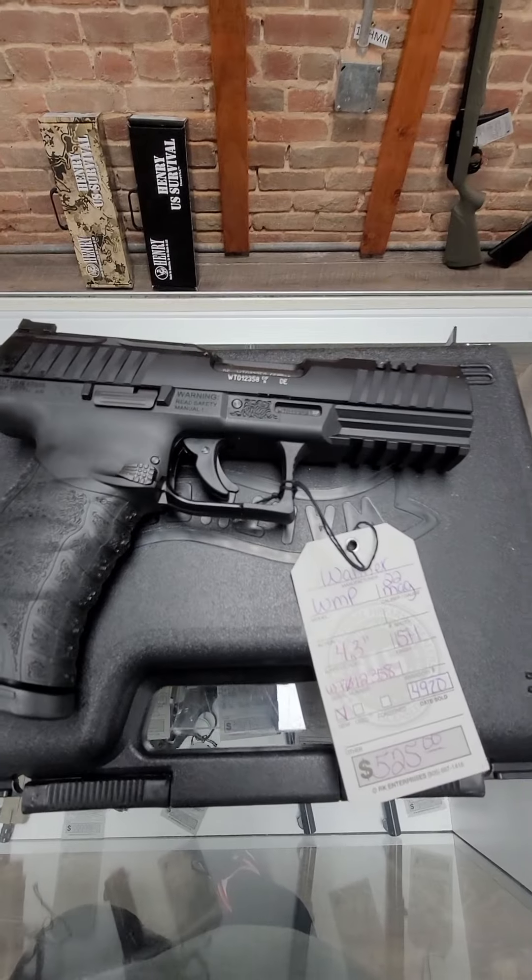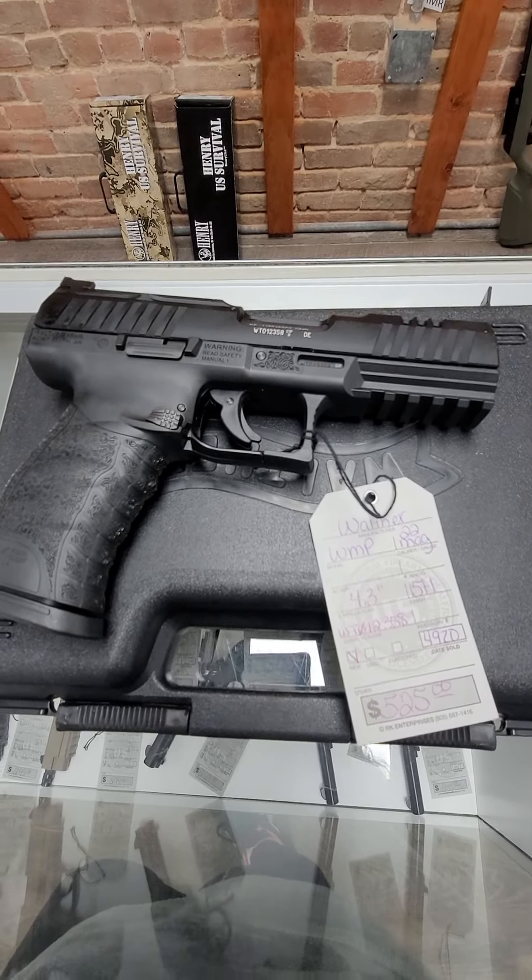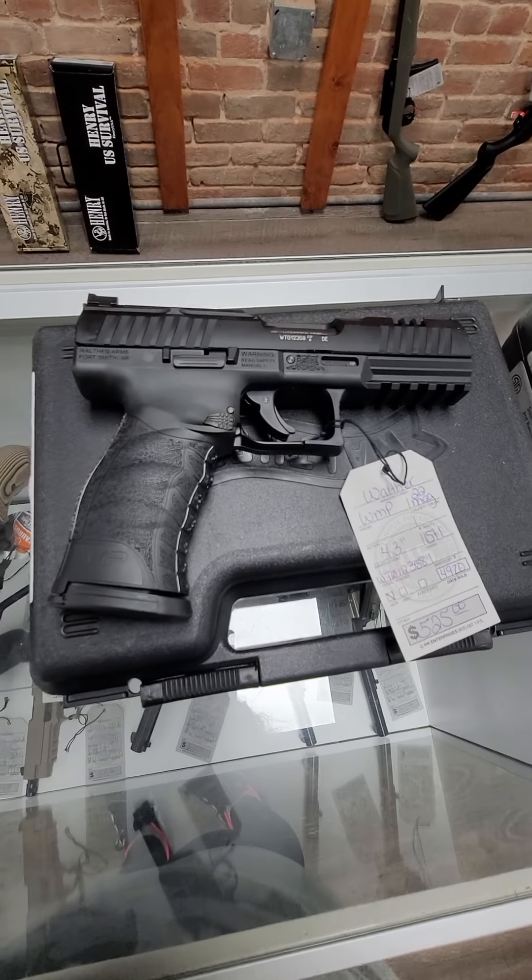Then we got in the new Walther WMP. This is a .22 Mag, semi-automatic, holds 15 rounds, and it runs $525.